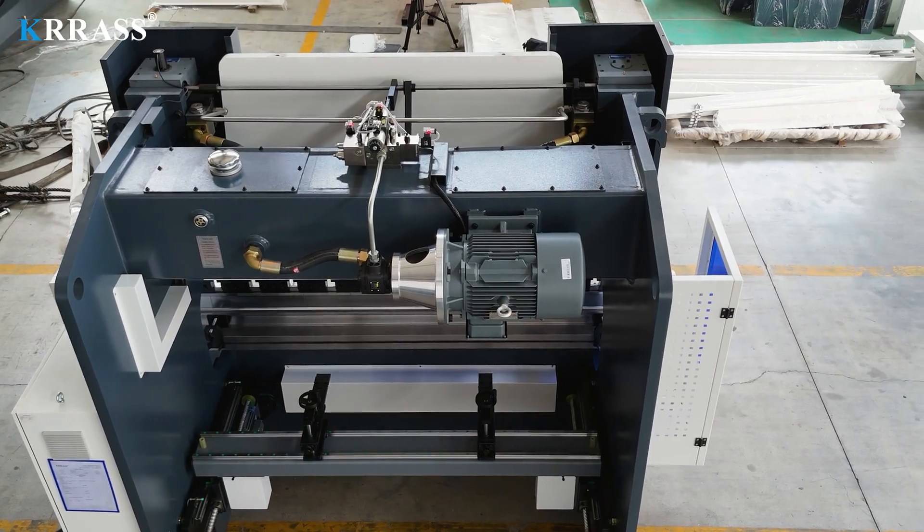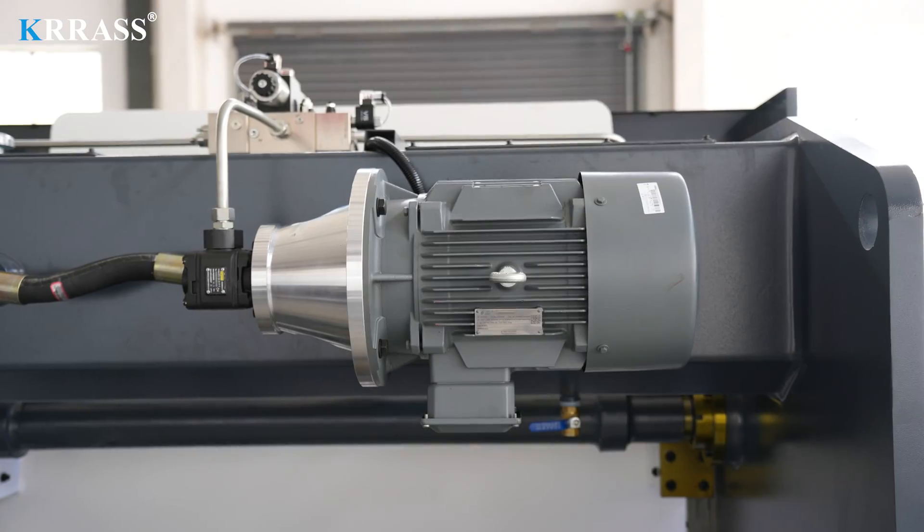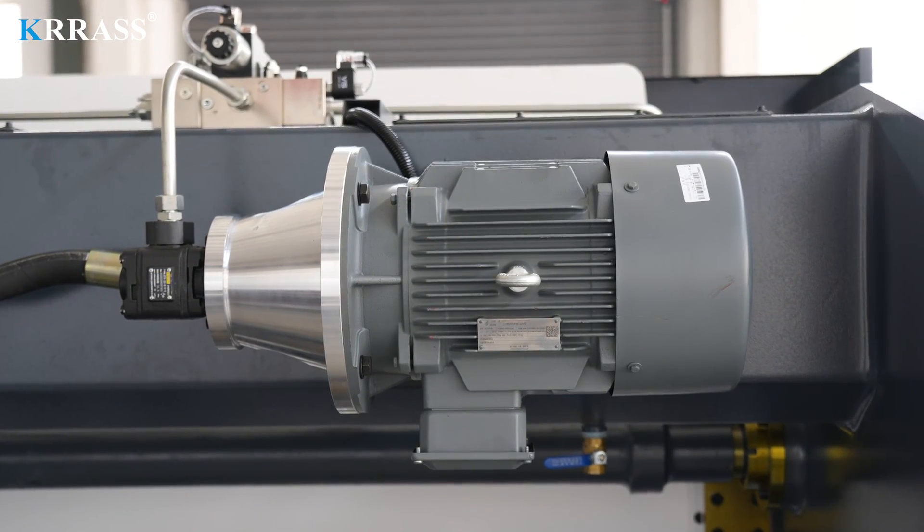Powered by a German Siemens main motor, the press brake delivers robust performance, long lifespan, reduced noise, and lower energy consumption, making it more environmentally friendly.